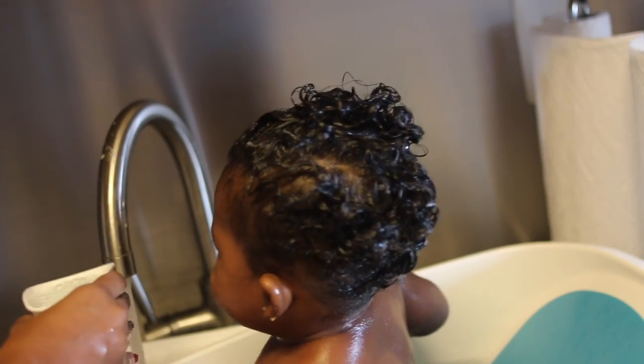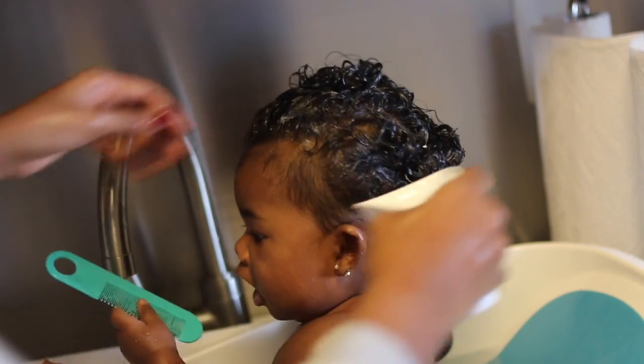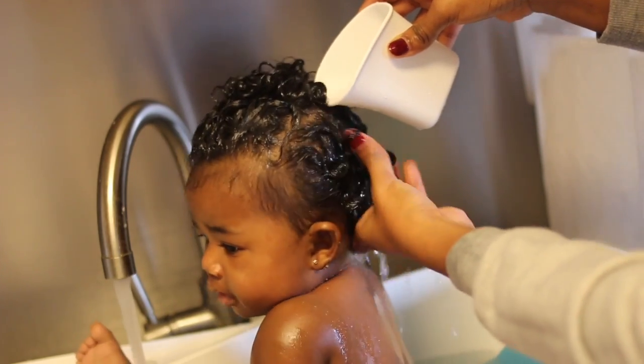Now it's time to wash it out, and at this point I have to reintroduce the toys to distract her because she really does not like the feeling of water running down her neck or face, so I have to do this very quickly.